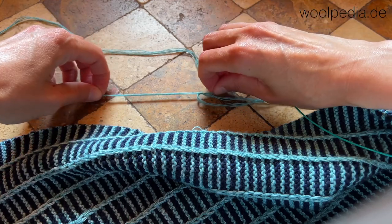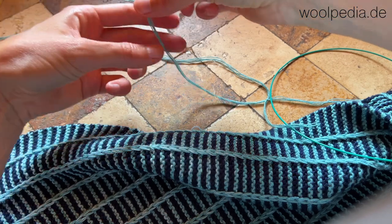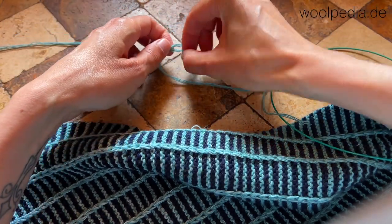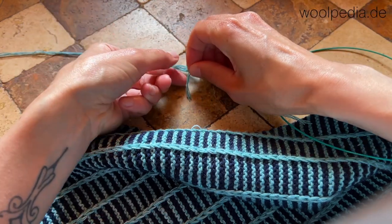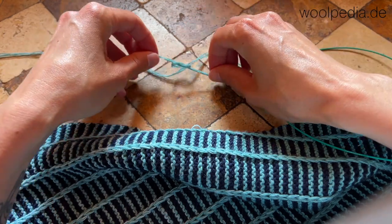Now let's create some length to have more space. Take the old thread and create a loop around the new thread. Then go through the loop and tie a simple knot, very tight.